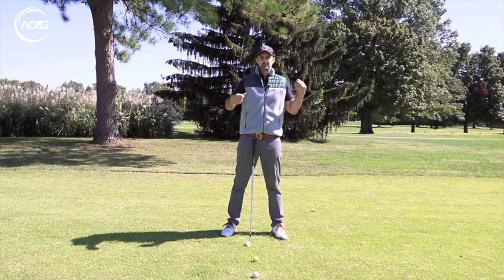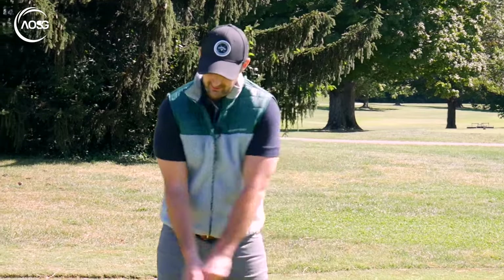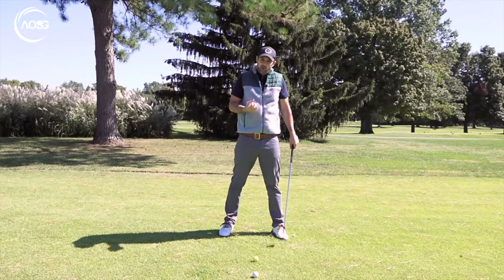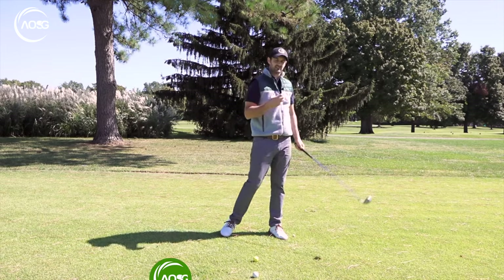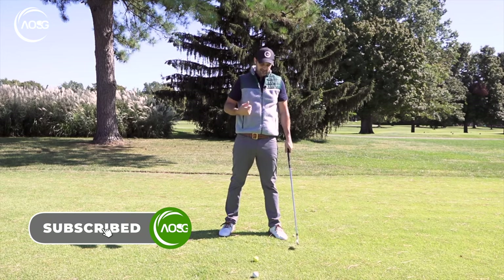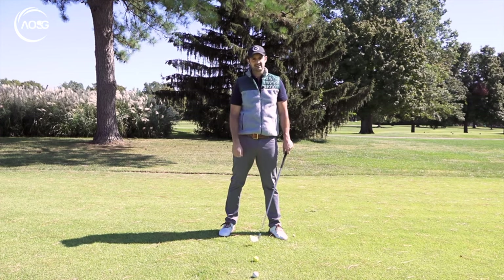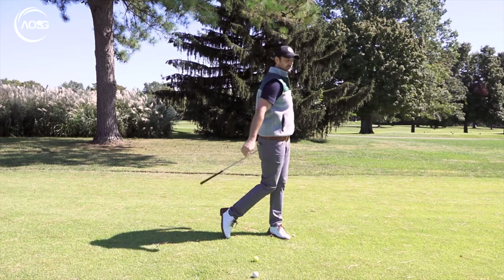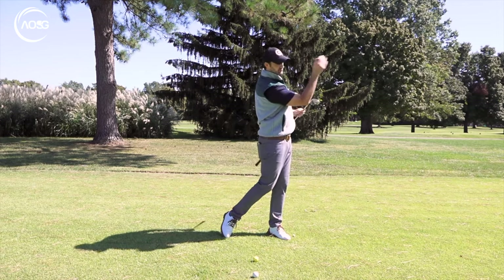So we want more width in the golf swing — you probably hear that all the time. Why do we want width? Well, it's kind of forced having width all the way through. However, when we have an overly cramped swing, it really does create too many variables and just accentuates that hit at the golf ball. That hit is not what we want. We want to feel like we're just moving through the golf ball like it's getting in the way — focused on the target and everything going through.